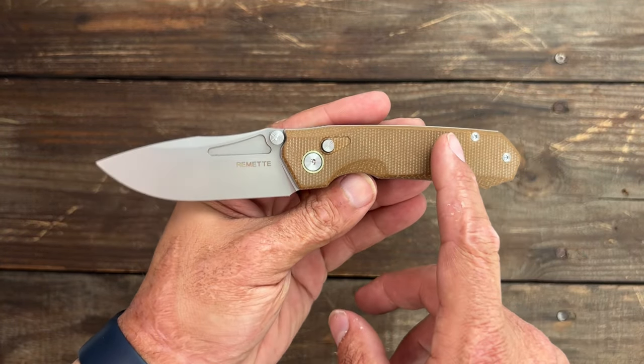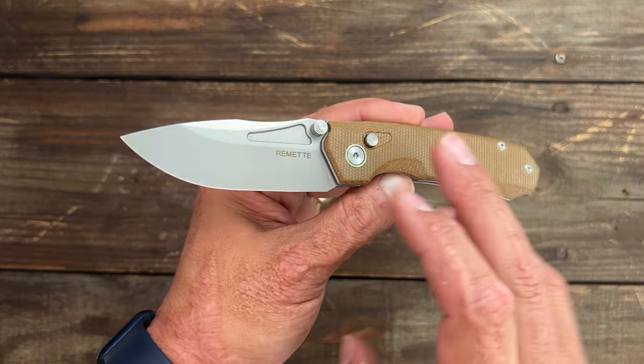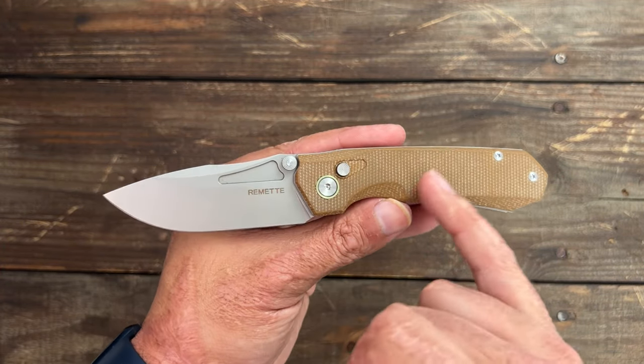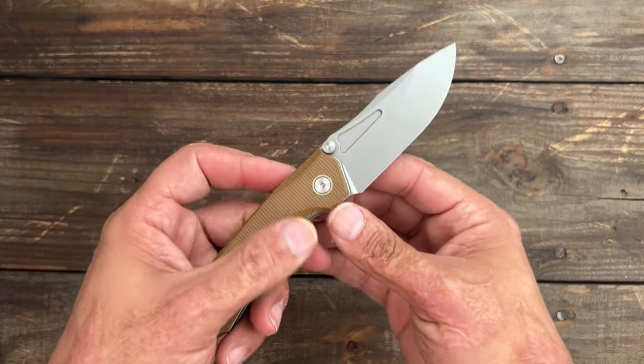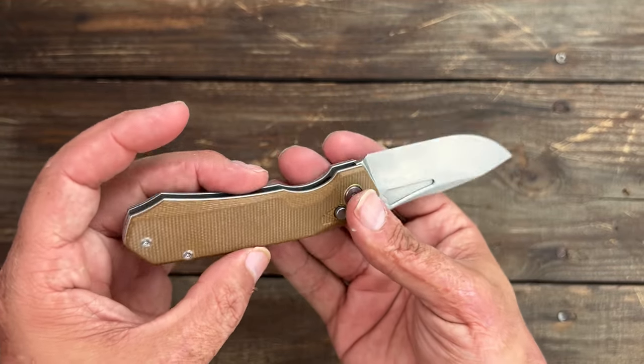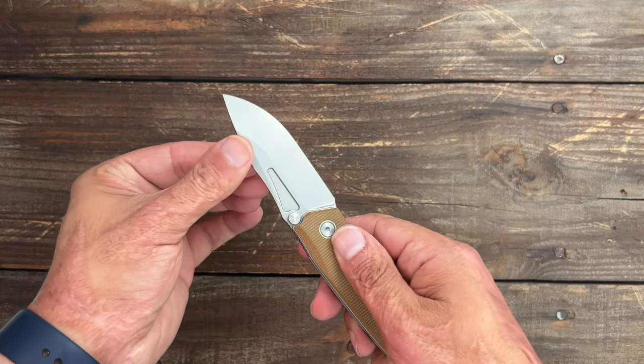You can get it in other colors as well — they have a black micarta and I think a black wash blade, and maybe green. I'm not sure — I think it's three different colors. This was the only one they had when I picked it up because these sold out rather fast on the first drop.